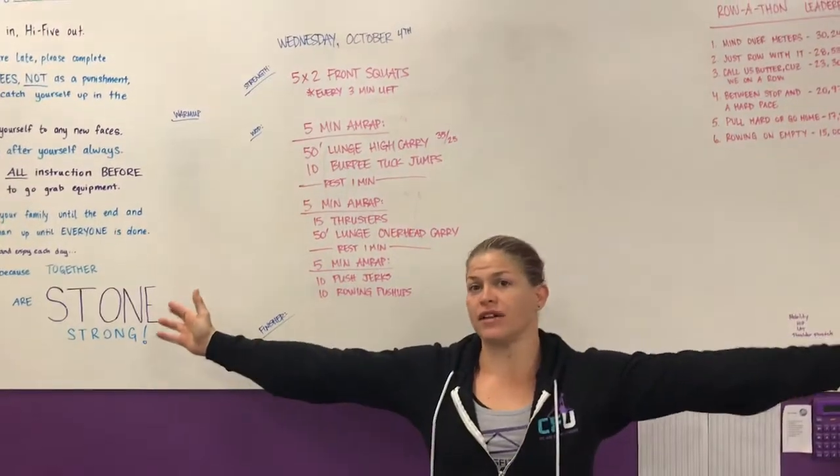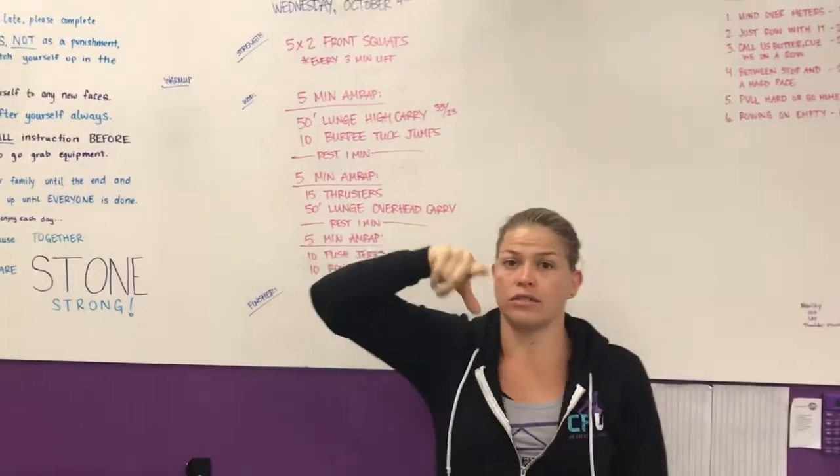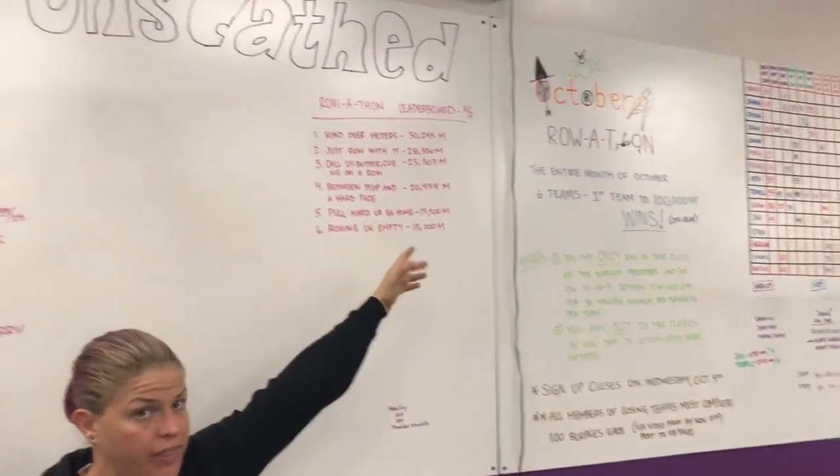Hey guys, coming to you from CrossFit Unscathed. We're doing the rep prep for Wednesday, October 4th, also known as the cutoff to sign up for our October row-a-thon.